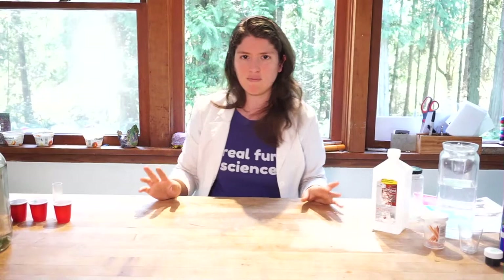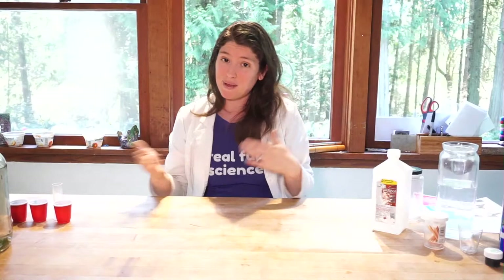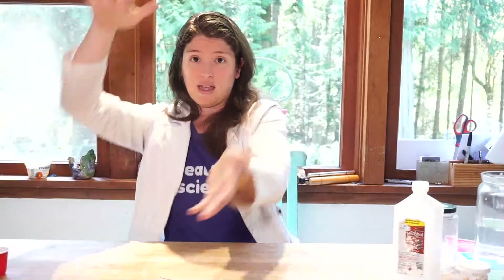Today we are talking about density, which is really important for how things float or sink. There's always this joke: what weighs more, a pound of bricks or a pound of feathers? A pound is a pound — they weigh the same. However, they don't look the same. A pound of bricks might be just half a brick, this big, whereas a pound of feathers might take up a whole big box. So the volume is very different: bricks have a small volume, feathers have a large volume.